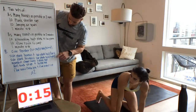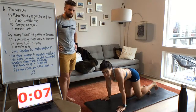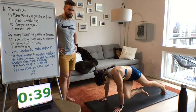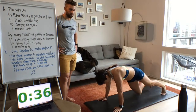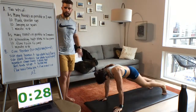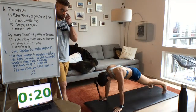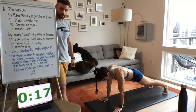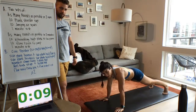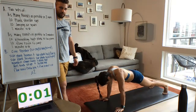Next is the mountain climber twist into a plank hold. Remember, this one is slow and controlled — really try to get that knee to your elbow. Three, two, one — go! Maintain that pace. Ten seconds — get that knee up as far as you can. Three, two, one — hold. You can go down to your forearms and elbows if needed, or stay in the high plank — it'll burn your shoulders more. Three, two, one — rest.